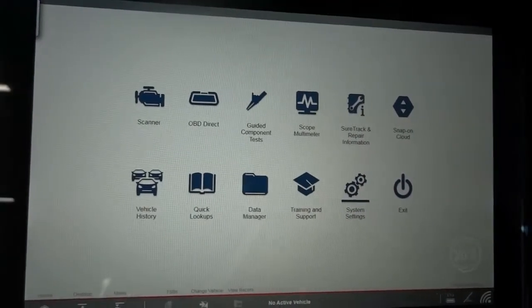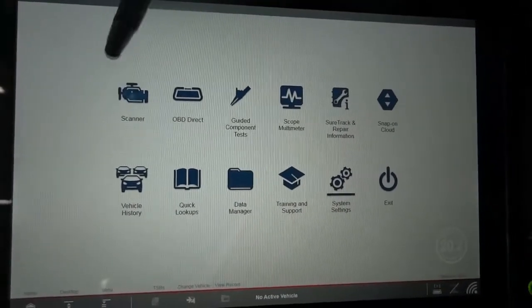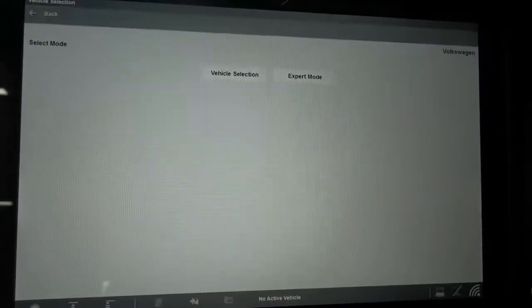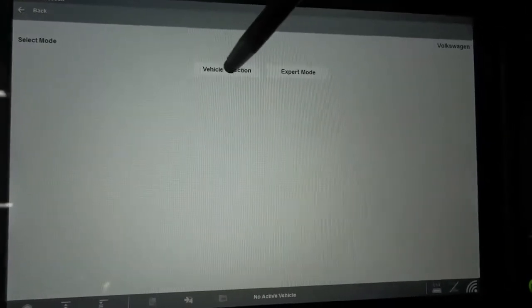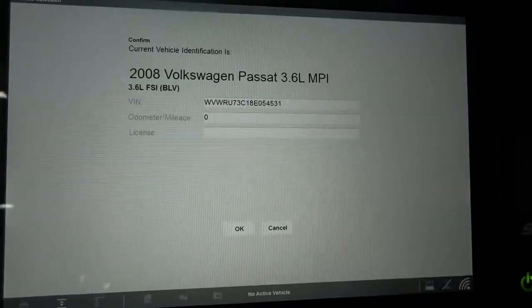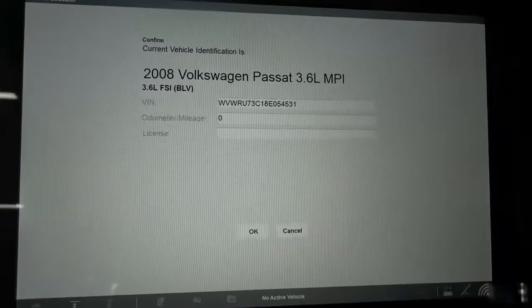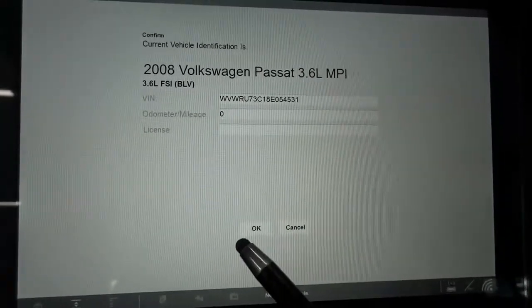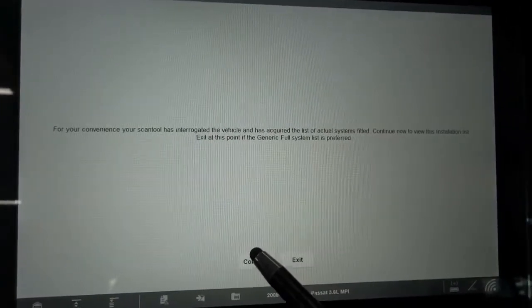So we're inside the car, now let's scan the vehicle. We're just going to go to vehicle selection. And right there the scanner has identified the car — 2008 VW Passat with a 3.6. Let's hit OK and continue.